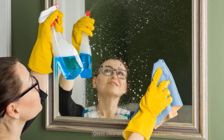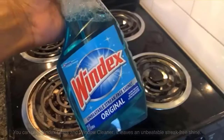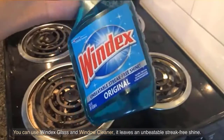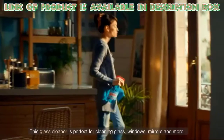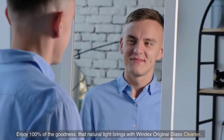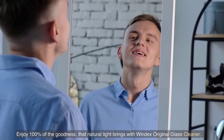Glass cleaner. Glass cleaners are very effective and simple to use. You can use Windex glass and window cleaner. It leaves an unbeatable streak-free shine, lightens and brightens your home, leaving it sparkling clean. This glass cleaner is perfect for cleaning glass, windows, mirrors, and more. Enjoy 100% of the goodness that natural light brings with Windex Original Glass Cleaner.